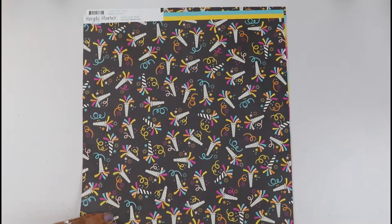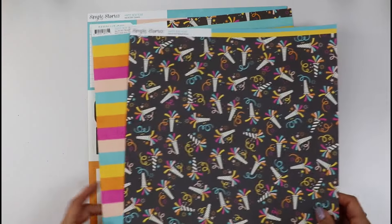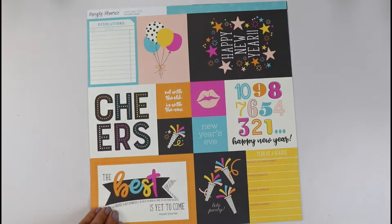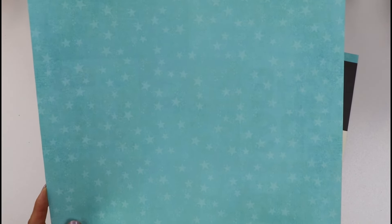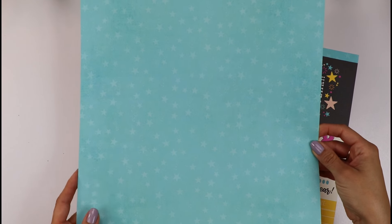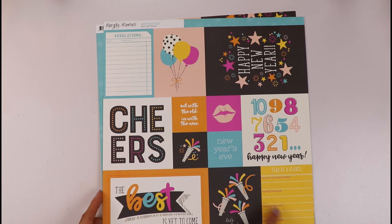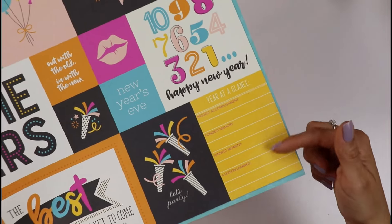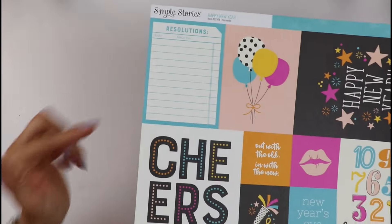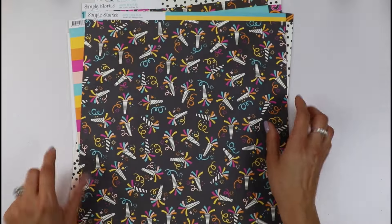I can imagine this for — oh, look at these stripes! That would be wonderful for your teenagers. Lots of opportunities here. This is so Disney. If you can see, it has some tone-on-tone stars and that would be wonderful on Disney layouts. We have some fun journaling tags and some two-by-two squares. I love this year-at-a-glance journaling card and the resolutions. A wonderful smaller collection, perfect to document this new year.